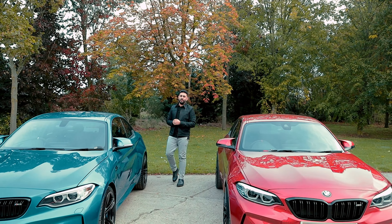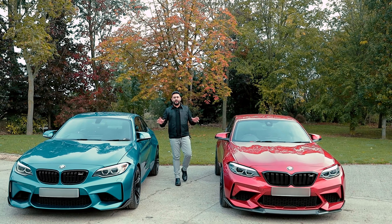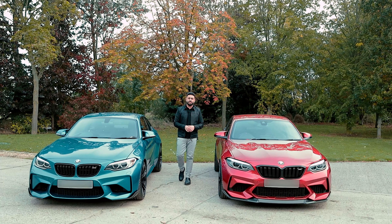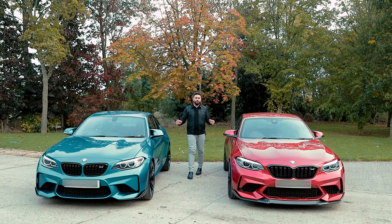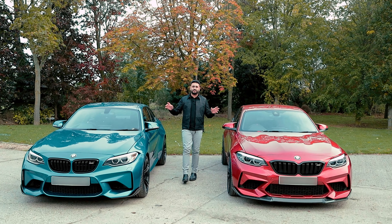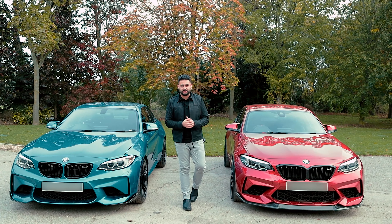Welcome back to the channel. Today we've got double trouble. My name's Ardeal and we've got two BMW M2s in for custom steering wheels. Today's video we're going to be showcasing the journey of upgrading them, but also I'm going to be sitting in each car so you guys can actually see some of the features that we've retained and how the finished system looks.